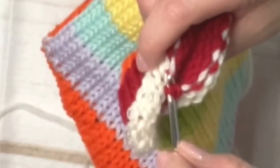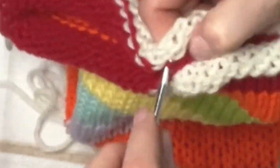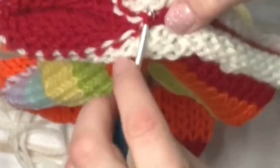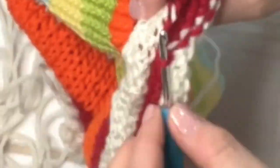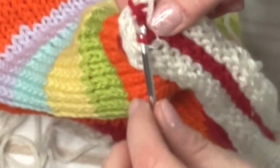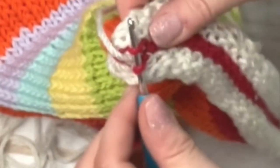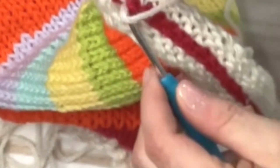You can fix it if you do miss one. You just want to make your way across the tube until you reach the other end. I'm just coming to the end of the work here, and again you want to take your time and make sure you're grabbing the top loops. Always grab the very one on the end — sometimes a little difficult to grab, but take your time and then pull the tail through, and that knots the top of your work.